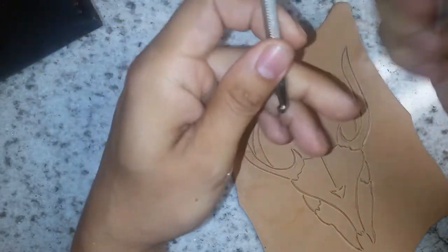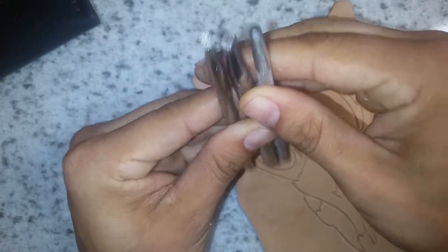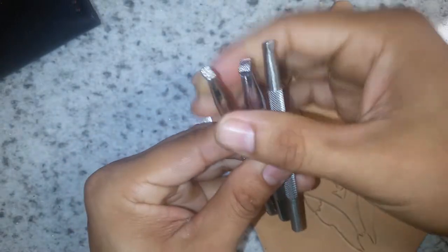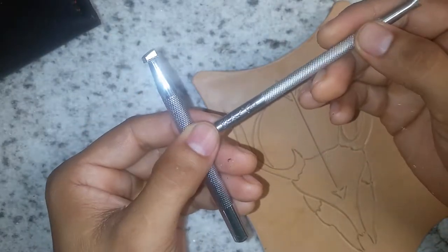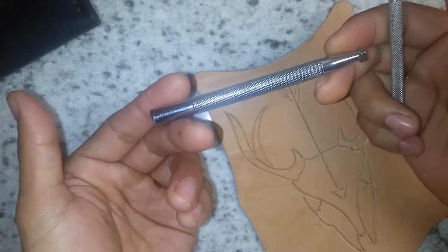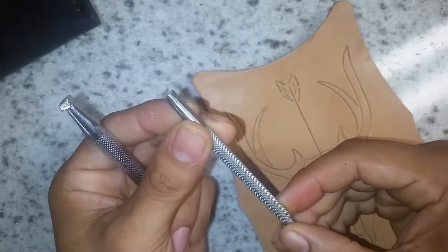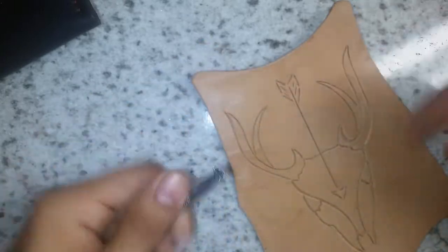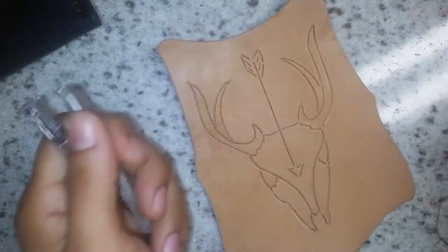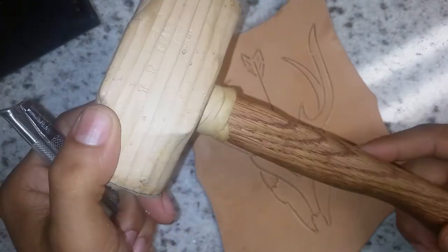So — edge beveling and mallets and hammers. You can get a whole array of edge bevelers. For me I mainly use these two: this one is more expensive — the Craft Tool Pro series — and this is a generic one, but I actually like the way it looks. What I usually do is go through with this first, using it in tighter spots, and then go around with the other one to make everything come together.